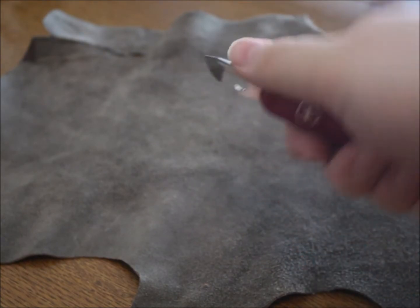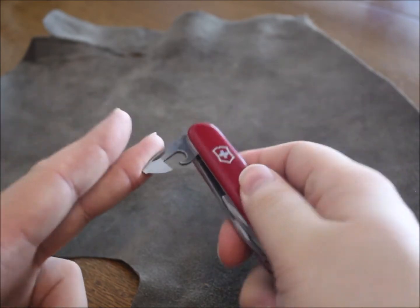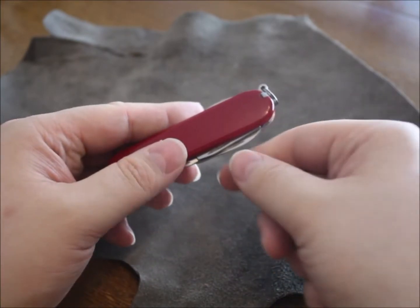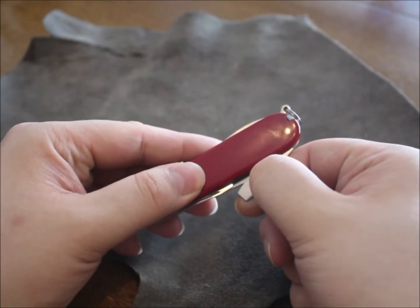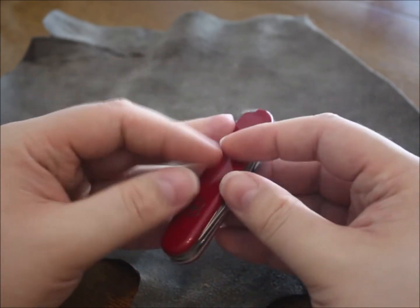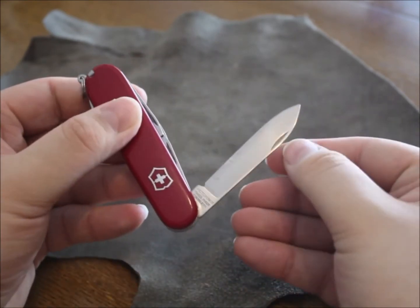Next thing: the very useful can opener, old-fashioned style. Just hang it into the side of the can and crank your way through. Having a can opener is always good, especially if you have pull-tab cans and the pull-tab fails.